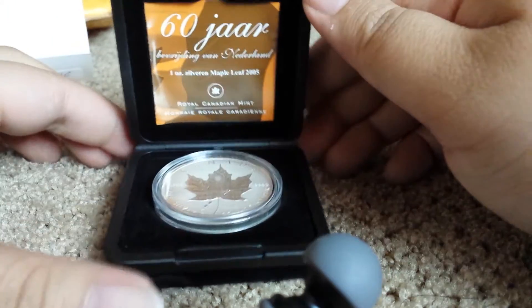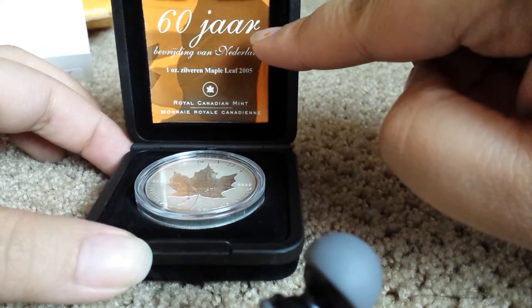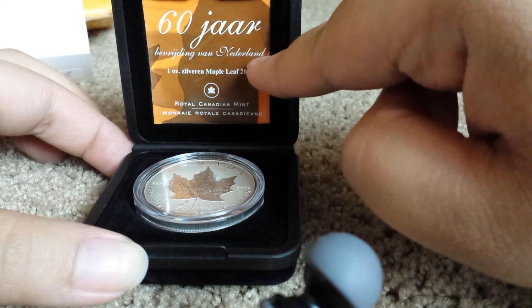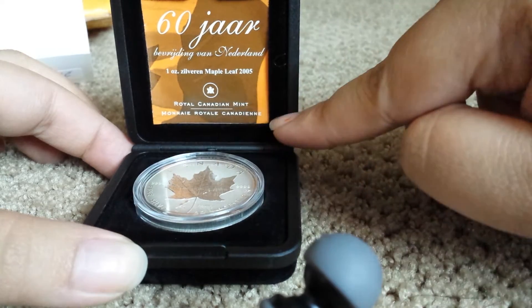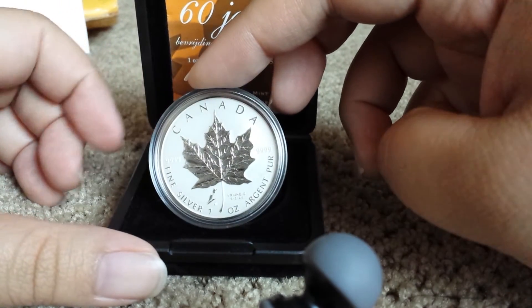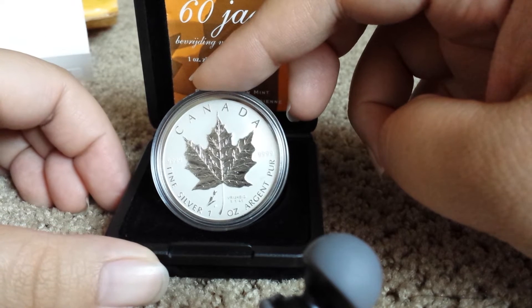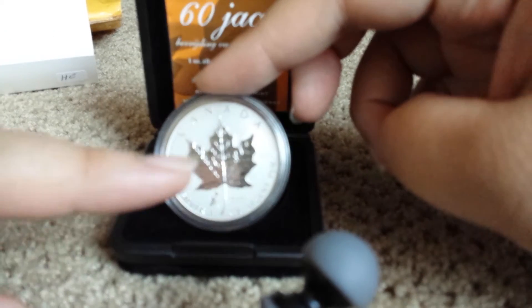It says Netherlands, one ounce silver, maple leaf 2005, real Canadian Mint. I'm guessing the bottom says the same thing. This is what I got — it's a Canadian one ounce fine silver reverse proof double privy maple leaf.